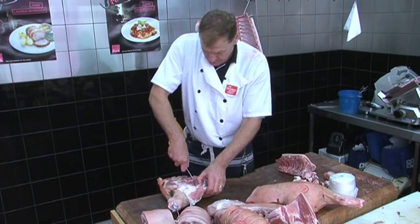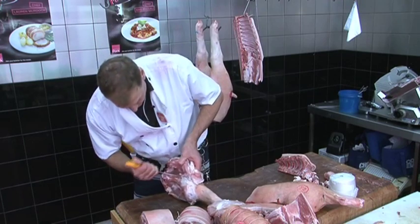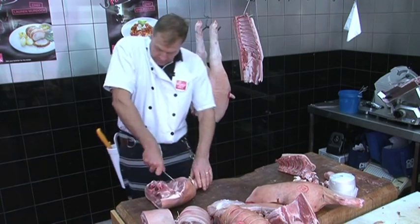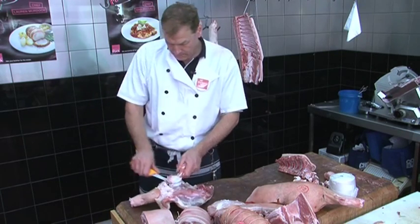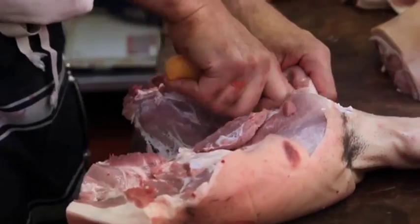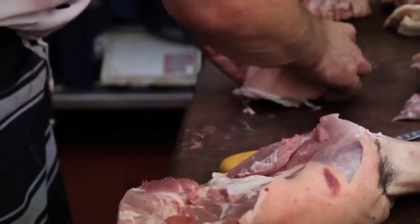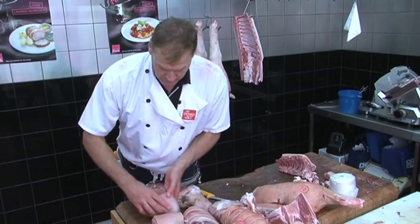We'll break this down even further now — take the round out and the marrow bone. Scoop that little marrow bone out first. We have a little round roast in here; just follow the seam and take it out nice and carefully. That's another mini roast for two to three people — that's the round, one of the best little roasts out of the middle of a leg. And that's how you break down a pig.